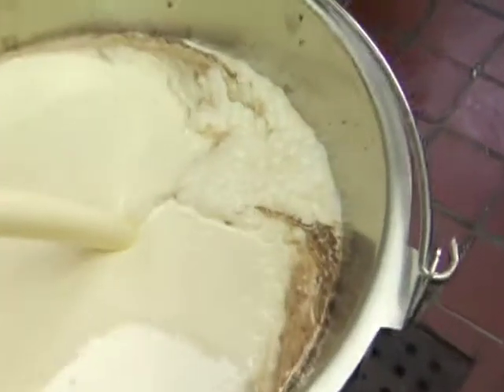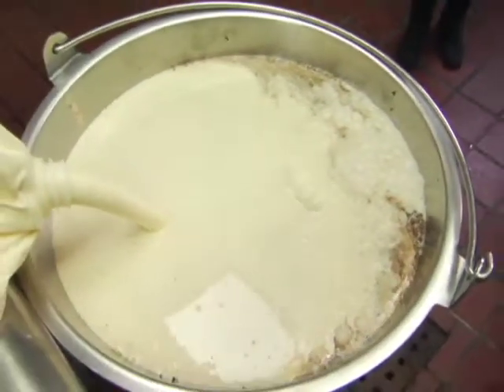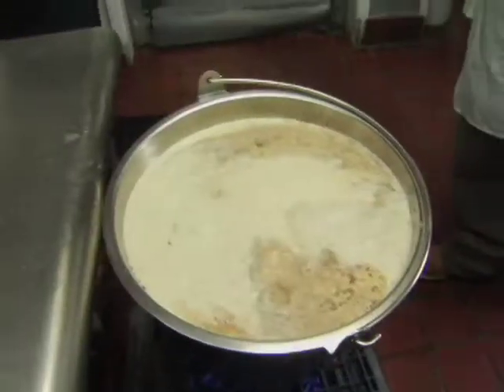Those are pasteurized, meaning that it's cooked to a certain degree. We usually cook ours a bit higher, so it's like 180 degrees — just about to the point where you're scalding the milk. It makes it very hot.